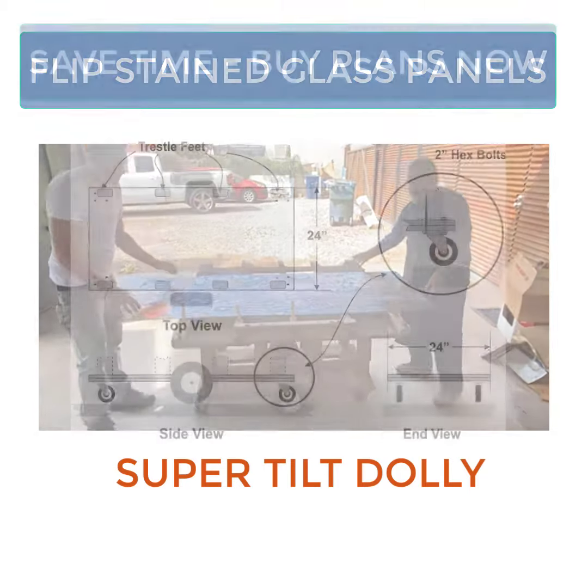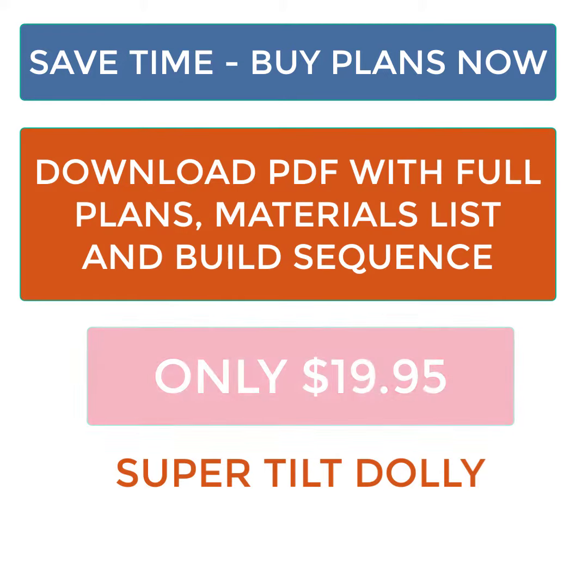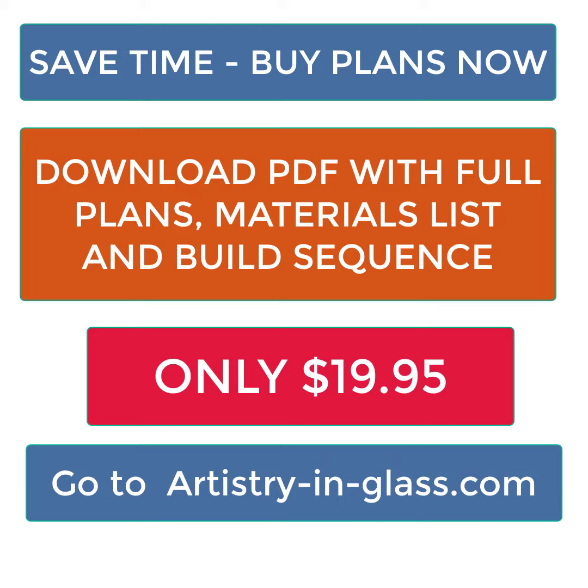Materials list and PDF plans are available. Save time, save your back. Go to artistryandglass.com and order now. Build in one day with simple woodworking tools.